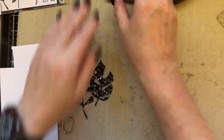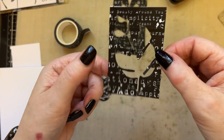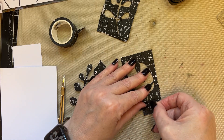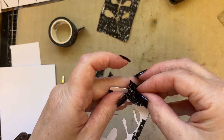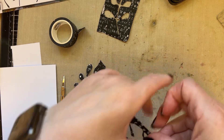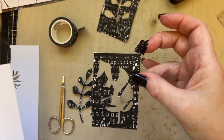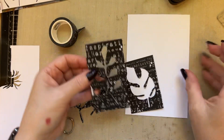You'll end up with pieces that are cut out like this — you can see just where I've cut them out. What you can do then is stick these leftover pieces back together again so that you can reuse them for another project.